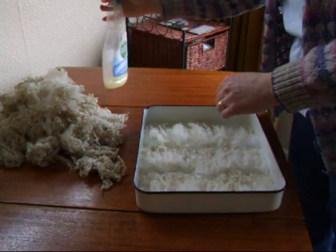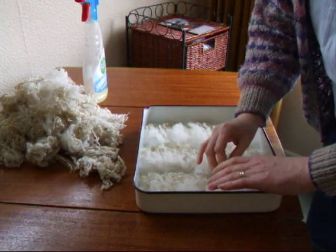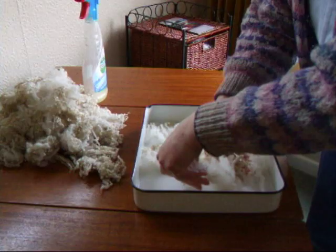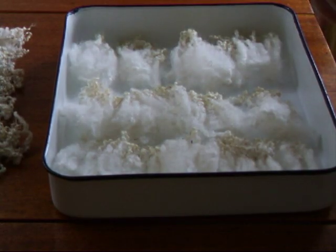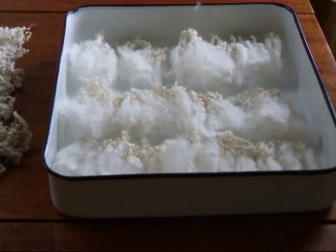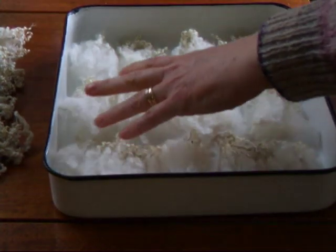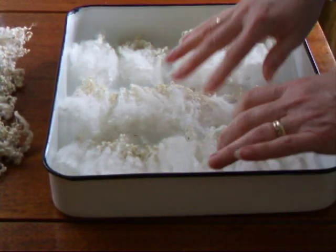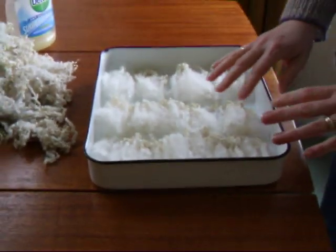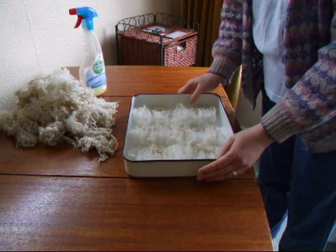What I usually like to do as well is to turn them over and give them a spray on the other side too. Then set that aside to rest to let the oil and water mixture soak into the wool. We can do that for the first batch while we're setting up the combs.